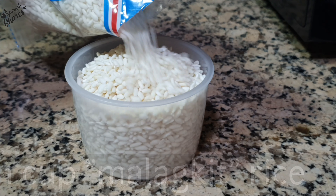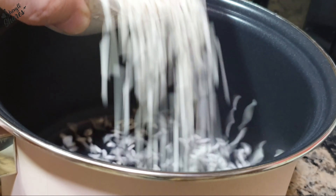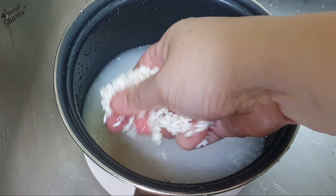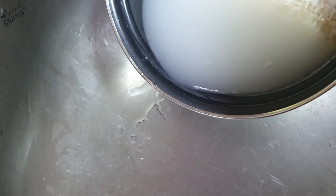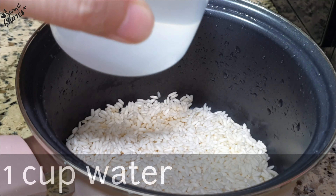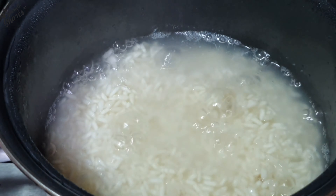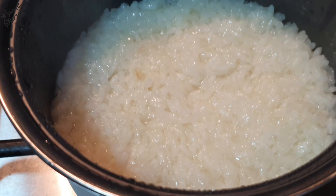Magamit po tayo ng 1 cup na malagkit na bigas. Hugasan ng dalawang beses ang ating malagkit rice. Lulutuin po natin ito sa isang cup ng tubig. Pagkaluto, itabi muna natin ito.